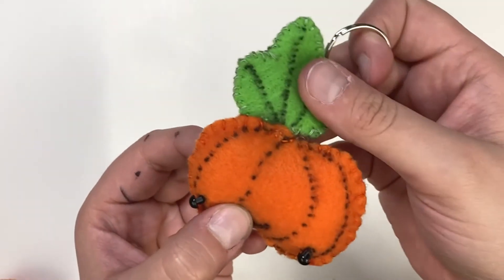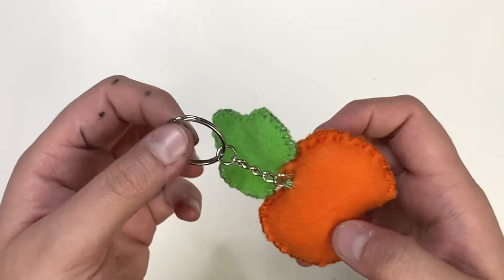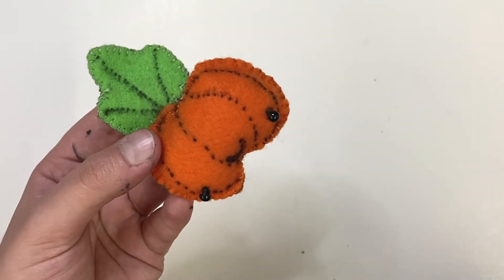I hope you guys had fun doing this craft with me — I really loved this one. Happy TeenTober to you guys, and may you have a lovely autumn. Bye-bye!